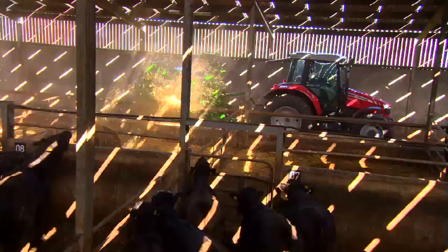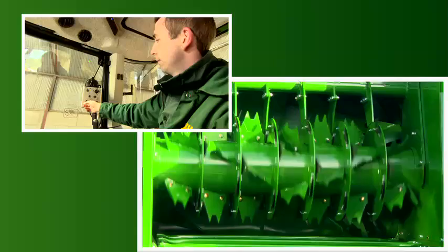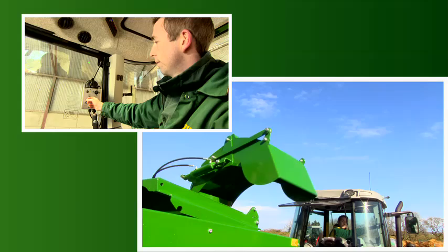Grouping the major machine functions on the control console allows the operator to adjust the tailgate position, the activation and deactivation of the rotor, floor engagement, the conveyor speed and direction, the rotor comb movement for unblocking, and the chute position and height.